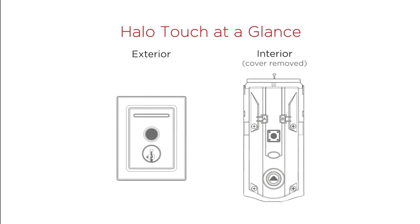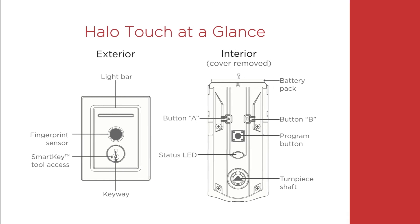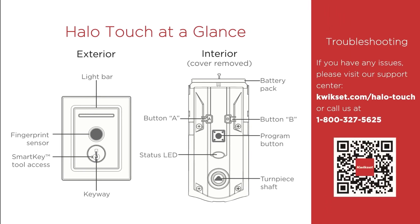The Halo Touch exterior and interior at a glance. If you have any issues, you may visit our support center at www.kwikset.com/halo-touch or call us at 1-800-327-5625.